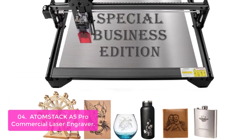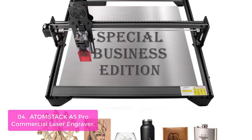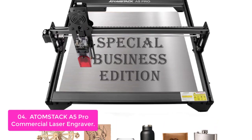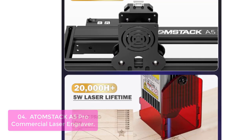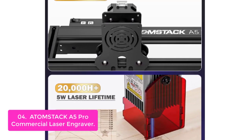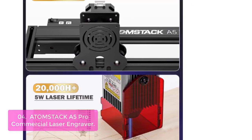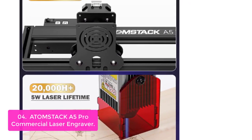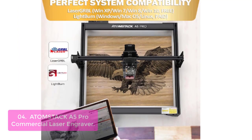List number 4: Atomstack A5 Pro Commercial Laser Engraver. The laser cutter and engraver machine has parameter setting files for over 100 materials, making your engraving work more efficient and creative. The laser engraver for wood and metal supports OTA firmware upgrades to meet your special operation demands. The A5 Pro metal laser cutter is compatible with LaserGRBL for new laser users.